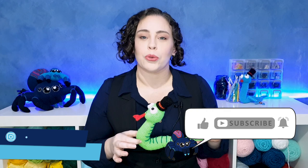Hey everyone and welcome to Skane Spider. Today we are going to be making a silly snake, so grab your hooks and let's get started.